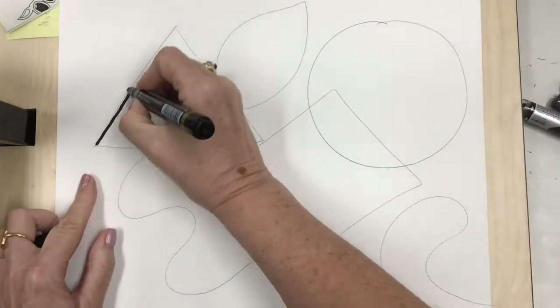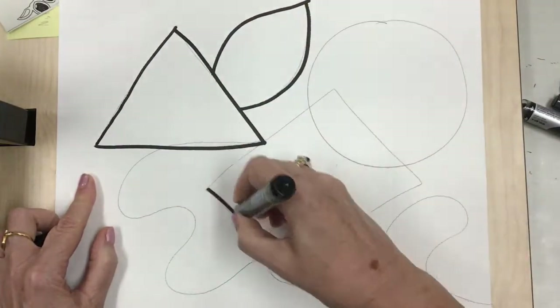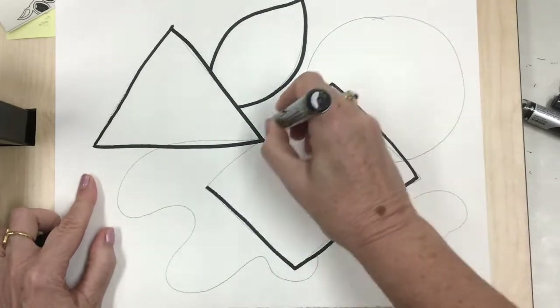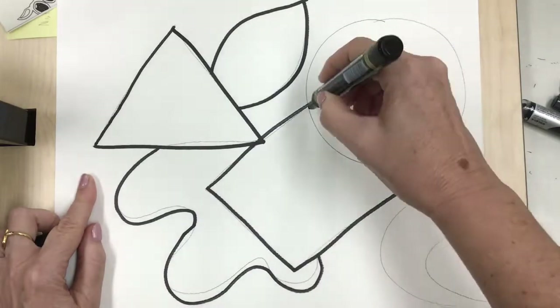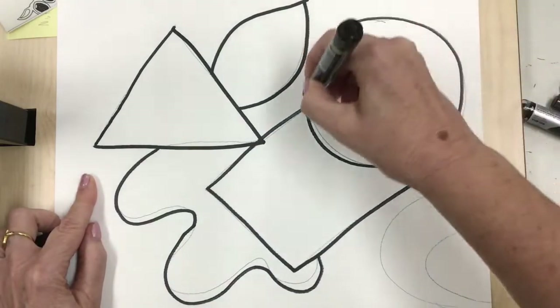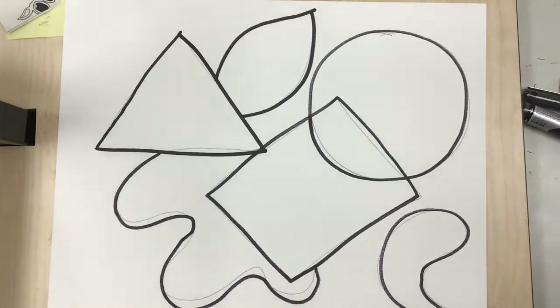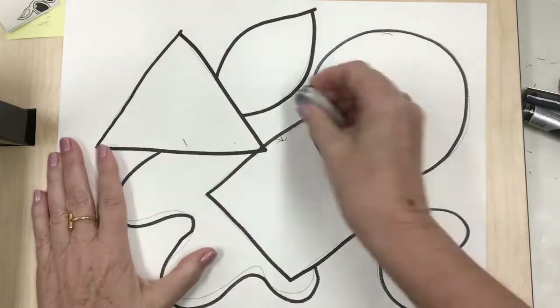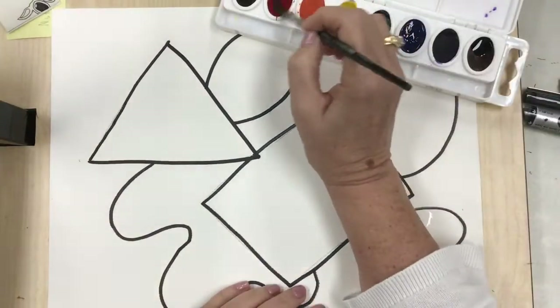Now I'm gonna take a permanent marker and I'm gonna outline my work. Please make sure you use a permanent marker because we are gonna be painting, and if you don't use a permanent marker that black line will bleed all over the place — we don't want that. I still missed some of those pencil lines, but not to worry, because I'm gonna get out the eraser and erase all of those pencil lines. We have to do it now because once you've painted you can't get rid of them.